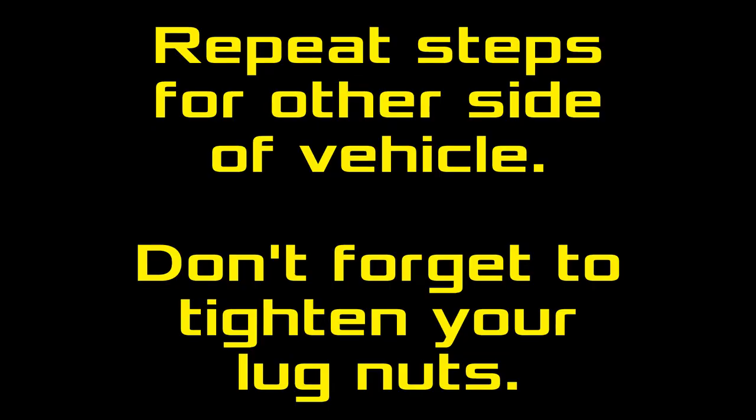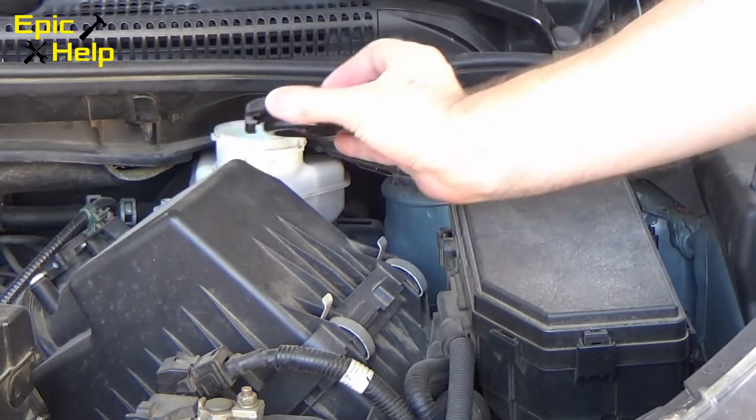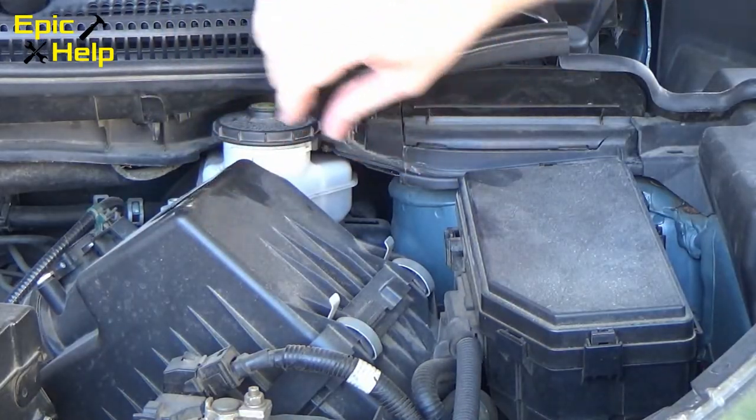Repeat these steps for the other side of the vehicle. Don't forget to tighten your lug nuts. Last step, put the brake fluid reservoir cap back on and you're done.